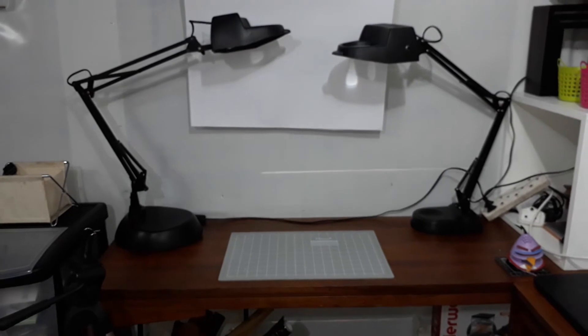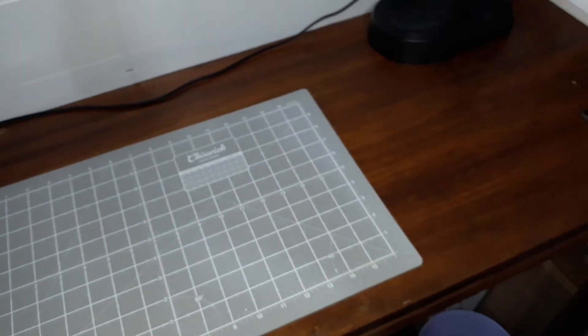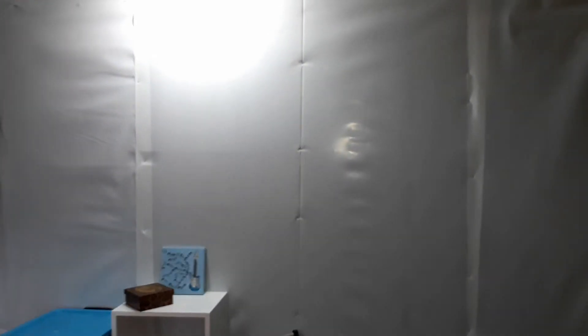Over here I do my toy recording, and I also have this cutting mat for when I craft. The room is not finished yet — there's still a lot I want to do. That whole wall over there has nothing on it.